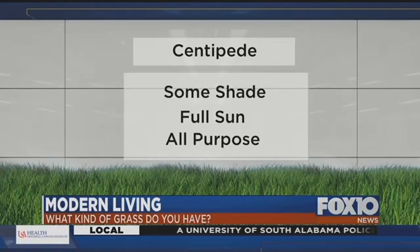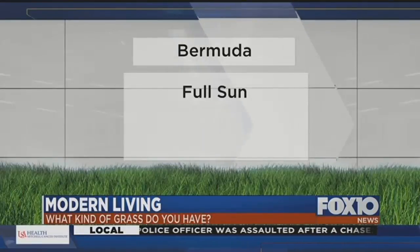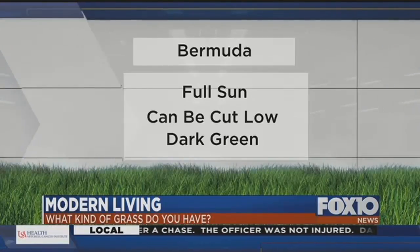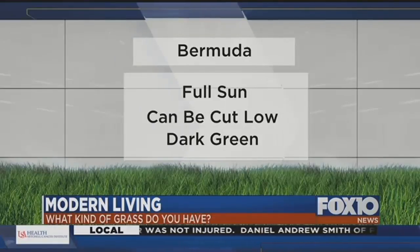Centipede takes some shade, loves sun, and it's a really good grass for all-around purposes. Then for absolutely full sun — like on the beaches — people use a lot of Bermuda. Kind of like you see on golf courses where it's full sun all the time. They can cut it low to have a small nap to it, and that's the most successful grass for a full sun area.